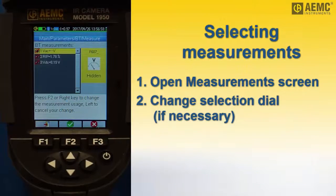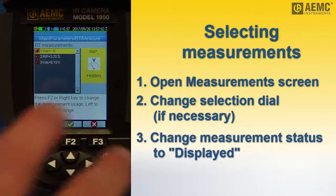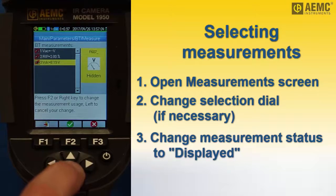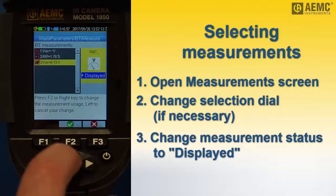Measurements can be hidden or visible. By default, all measurements are hidden. To make a measurement visible, select it by pressing the up and down arrows. Press the right arrow and use the up or down arrow to change hidden to displayed. Then press F2 to confirm the setting.